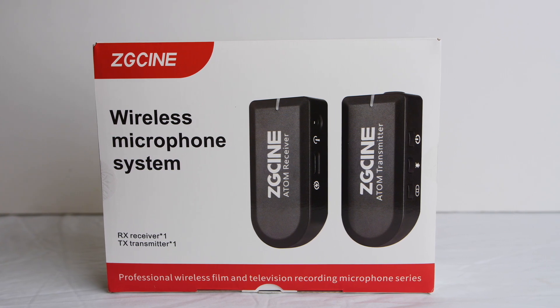We're here today to take a look at the ZG Scene 2.4 gigahertz wireless microphone system. Pretty cool little setup. What I like about it is just the ease of use. Some of the other ones have more controls on the unit, but this one in particular is just kind of dummy-proof. You put it on there, it has a light on the transmitter, it has a light on the receiver, and that's pretty much it.